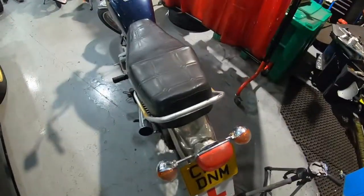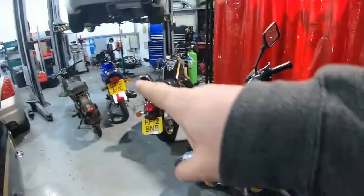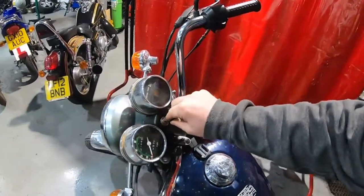My little Honda CM125 actually sounds quite good — it's a two-cylinder, as some of you probably already know. I quite like the sound of it; it sounds better than the normal Chinese 125s with single cylinders. Let's just start her up for you.